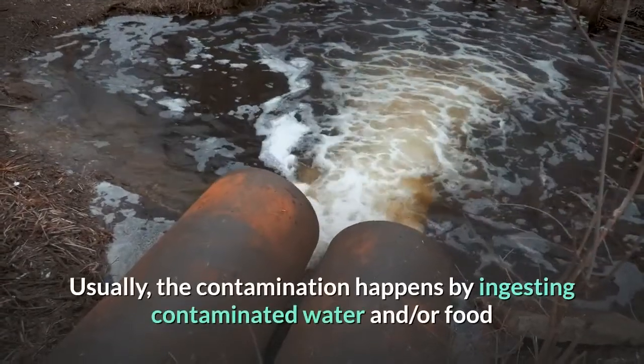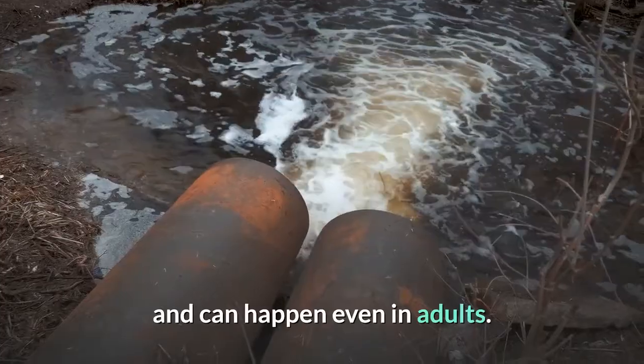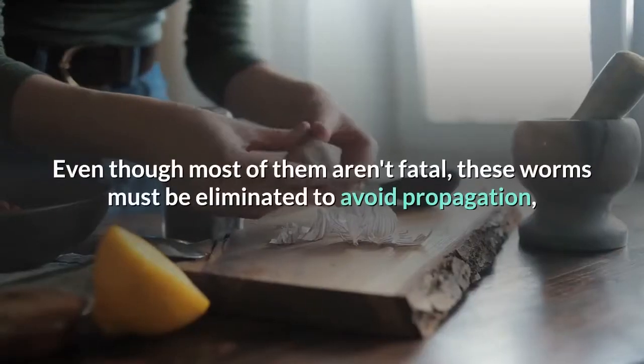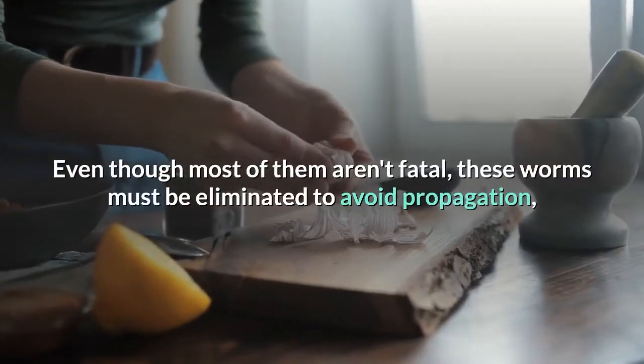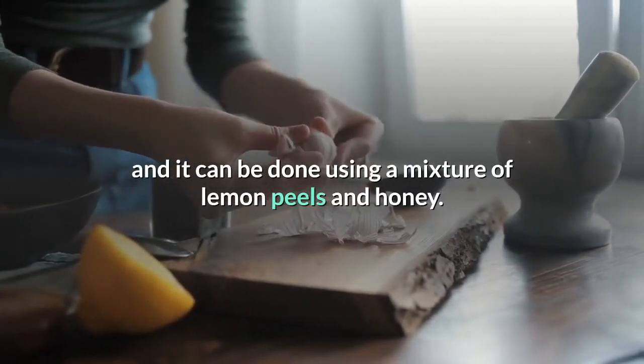Usually, the contamination happens by ingesting contaminated water and/or food, and can happen even in adults. Even though most of them aren't fatal, these worms must be eliminated to avoid propagation, and it can be done using a mixture of lemon peels and honey.